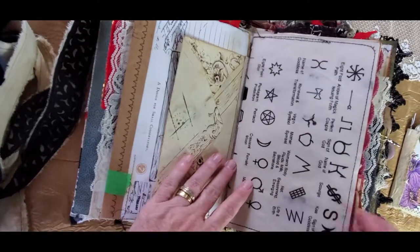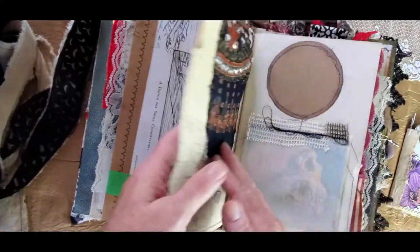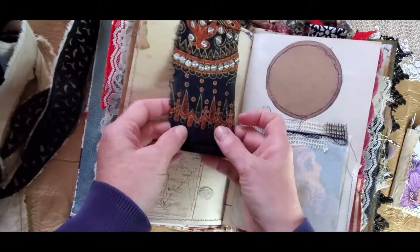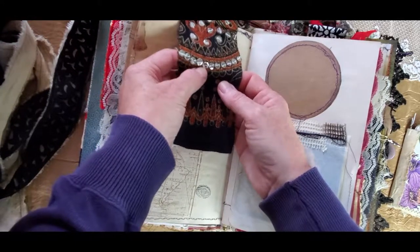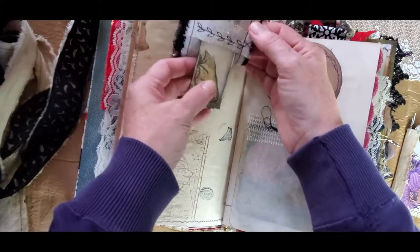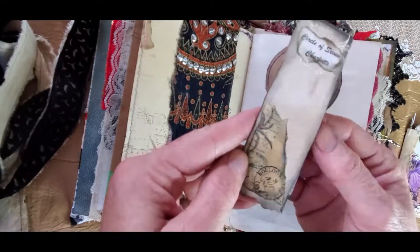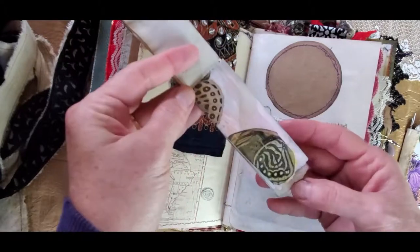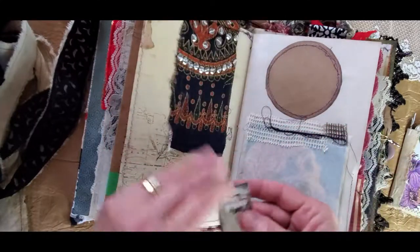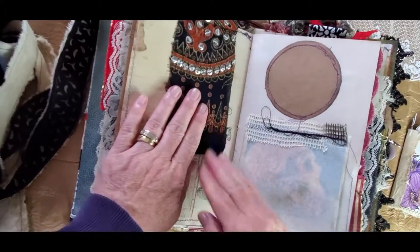Over here are symbols that might be used in telling a fortune or witchcraft. Now over here is a sari silk with some beads on here and if you turn it over there's a pocket, and then if you pull it out there is a little circle of seven notebook. These are butterfly wings and I put a butterfly wing in the middle as well, so there are some secret spots if you want to put some secret messages there.